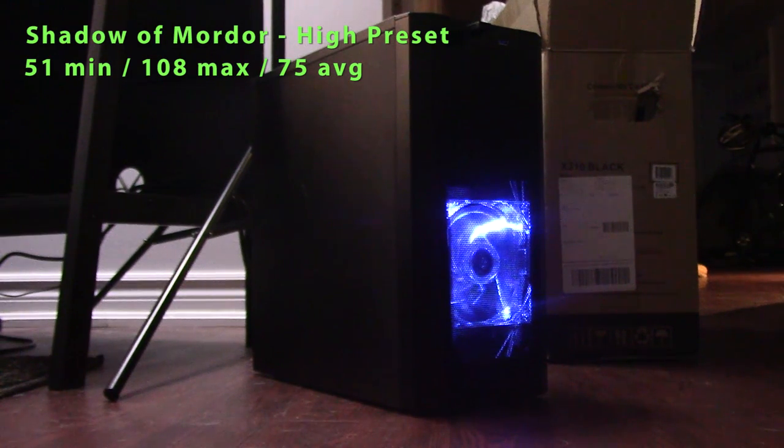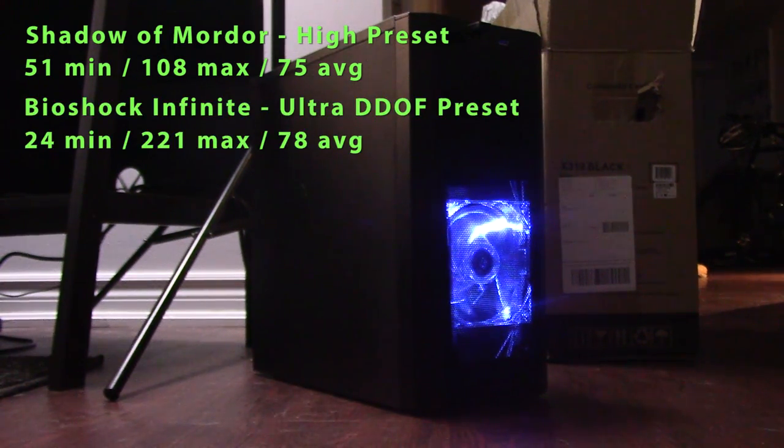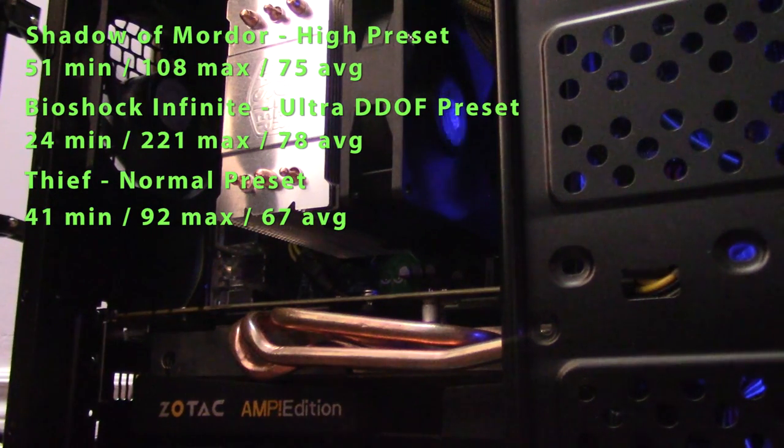On to Bioshock Infinite on the Ultra DOF preset — average FPS of 78, minimum of 24, maximum of 221. Thief on the normal preset: average frames per second of 67, minimum of 41, maximum of 92.